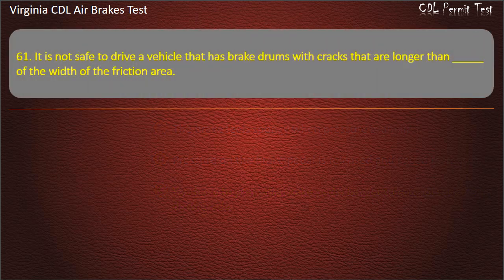Question 61. It is not safe to drive a vehicle that has brake drums with cracks that are longer than a certain fraction of the width of the friction area.